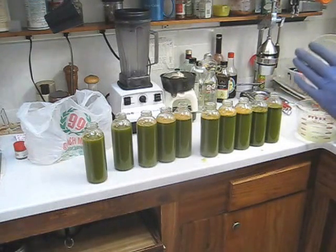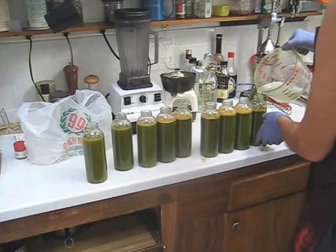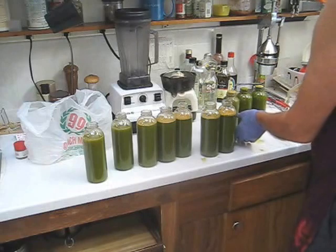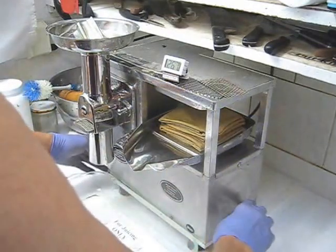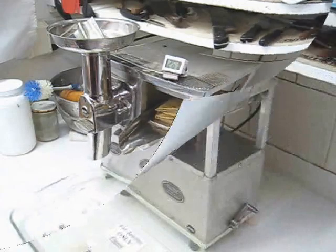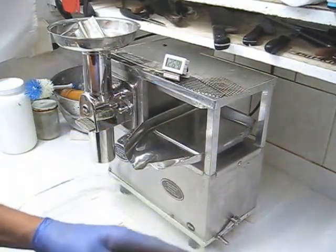I'm going to top this off with distilled water — you can use filtered water, but I use distilled water. Then we'll cap it off and put them in the fridge, and we'll do a taste test. I've cleaned and folded my cloths and now I'm going to press the water out and then into the freezer they go. You must press the water out — if you don't, you'll never get them apart when you take them out of the freezer. I'll put the cloths into a plastic bag and into the freezer.